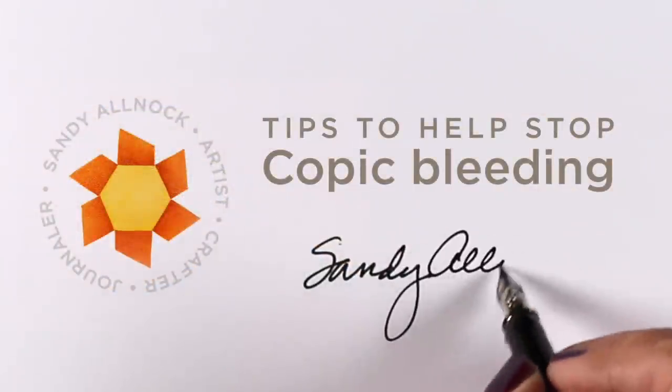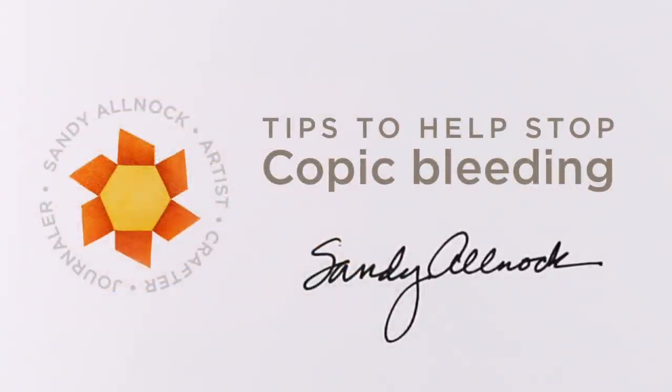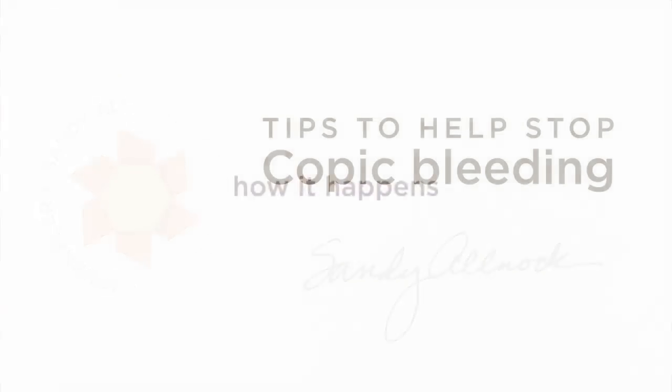Hi there, it's Sandy Alnach and today I'm going to give you some tips to help stop Copic bleeding. And I don't mean bleeding through the paper, but bleeding when you're doing your coloring and it bleeds outside the lines of what you're trying to create.